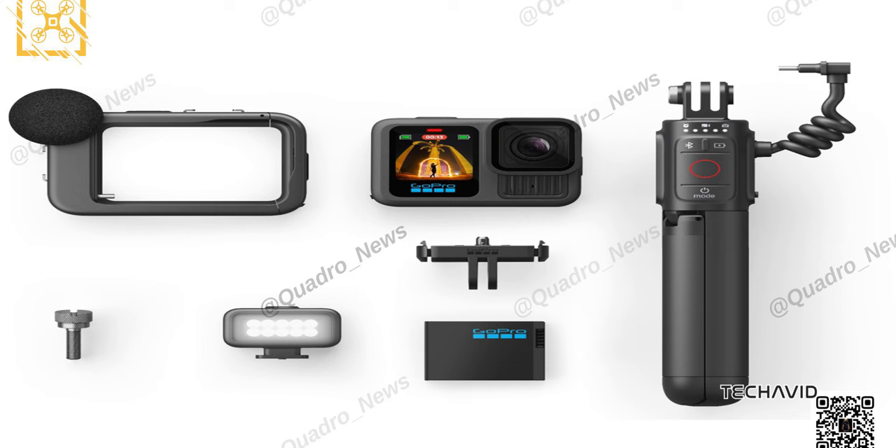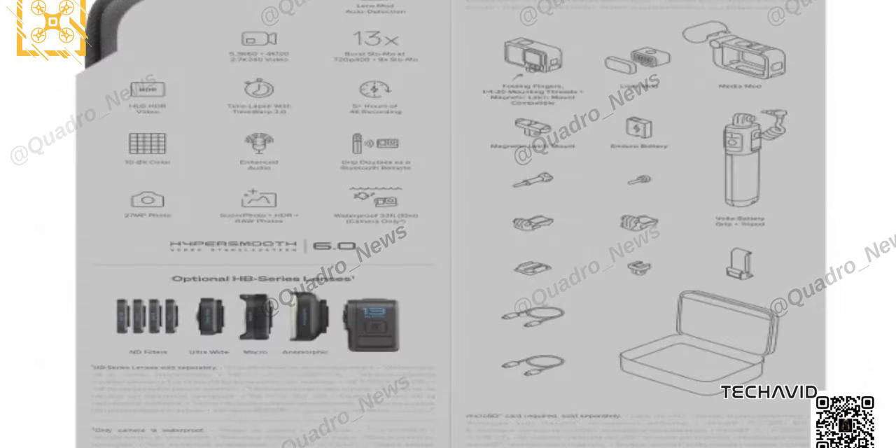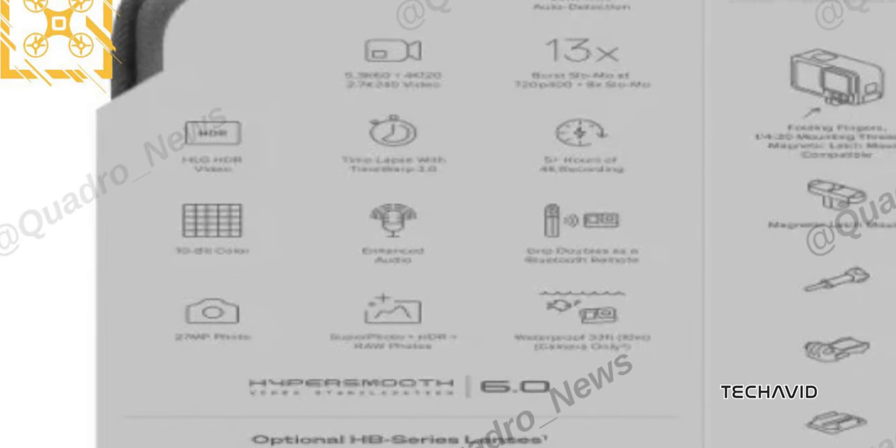Unfortunately, there won't be a sensor upgrade for the Hero 13 Black, but there are a couple of other spec upgrades to get excited about. We're talking HLG HDR video, which should make your footage look more natural on HDR displays, and the promise of enhanced audio. That might just mean better compatibility with external mics, but it's still a nice touch.